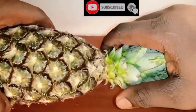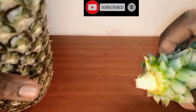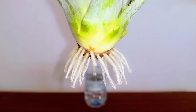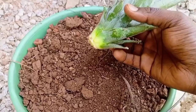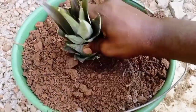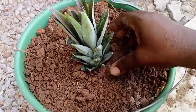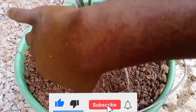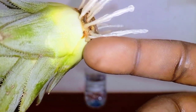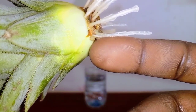Growing pineapples from the crown or top is becoming increasingly popular. As you may be aware, there are generally two ways to grow pineapple from the crown. One method involves taking the pineapple top directly into the soil. The other method involves an extra step of rooting the pineapple top in water before transplanting into the soil.